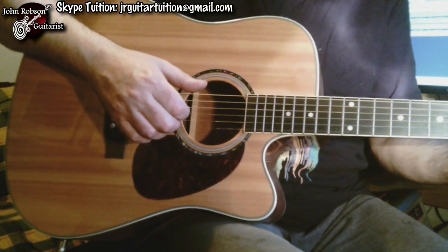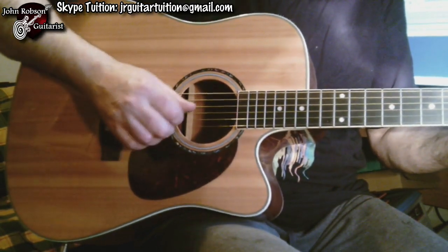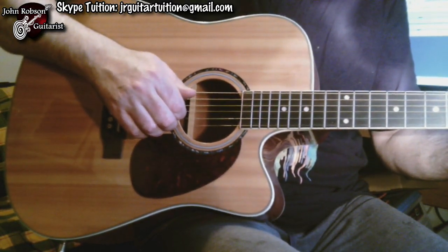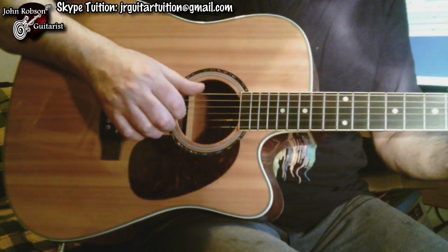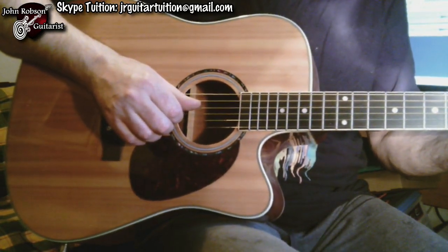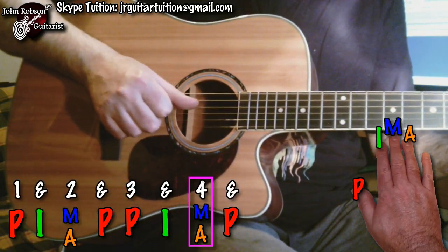That's a good basic template for an accompaniment style. The only place it doesn't quite work is when you've got two chords in a bar — for example, going from a G chord to a D chord. What I do is: thumb on the sixth string for the G chord, then index on the third string, then middle and ring fingers together simultaneously on their strings, then back to the bass note — giving effectively one-and-two-and. I repeat that same set of moves for three-and-four-and when I move to the D chord, dividing the pattern across two chords.